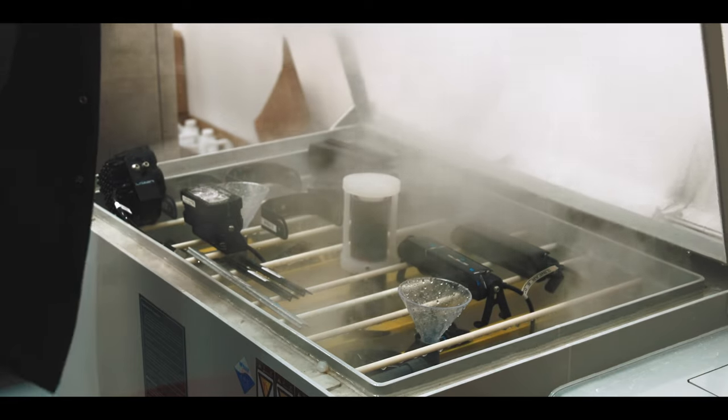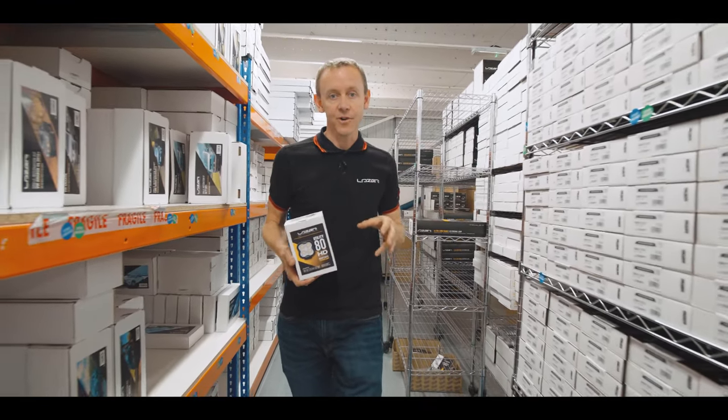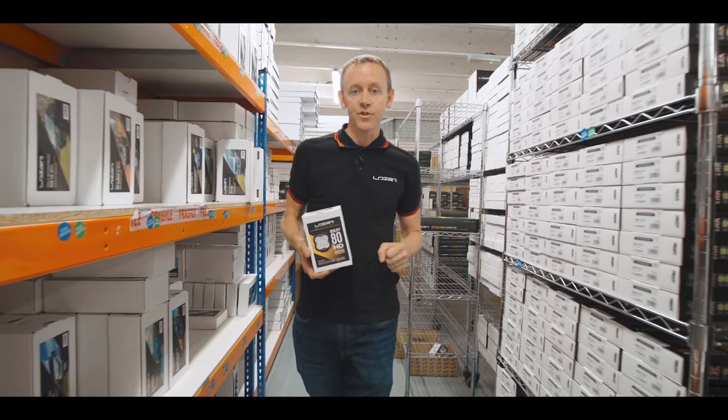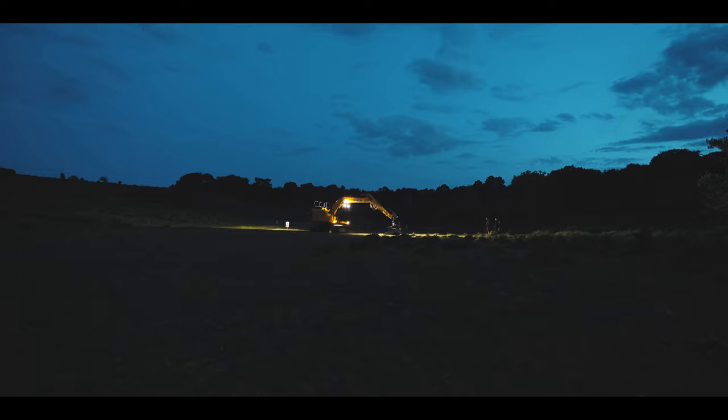So that is the Utility 80 HD — an exciting addition to our work light product range. Thanks very much for watching. Please subscribe to our channel for updates on this and other products.